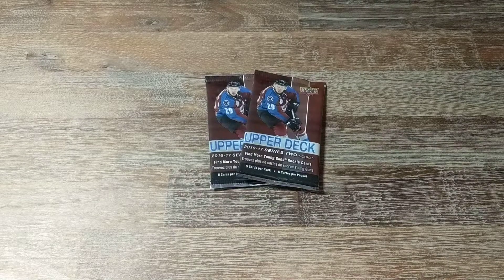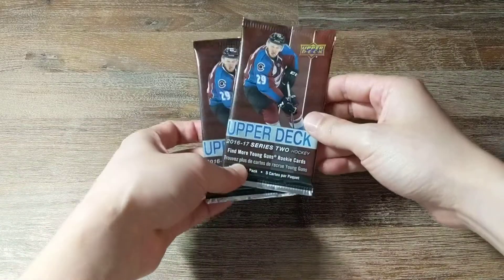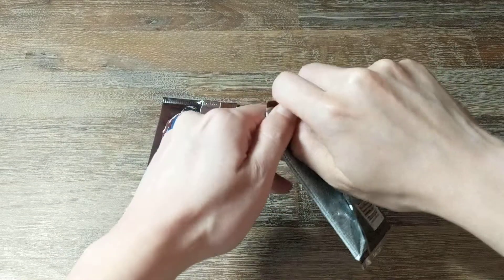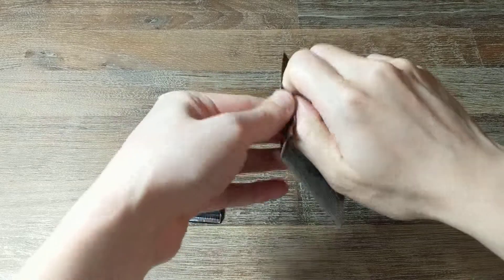Hey everyone, welcome back! Today I'll be opening up a pack — or two packs — of 2016-17 Upper Deck Series 2 hockey. We previously got a young guns checklist, so I don't know if that counts as a young gun, hopefully it doesn't.